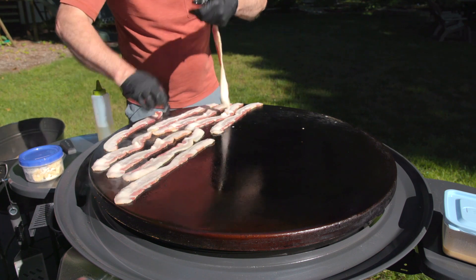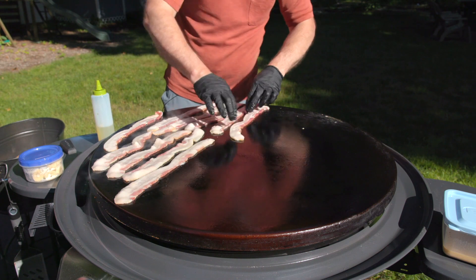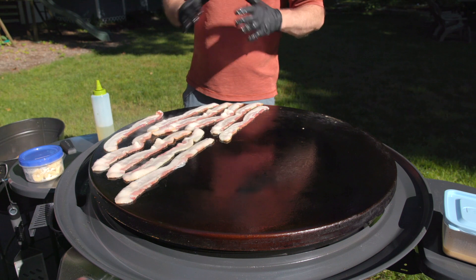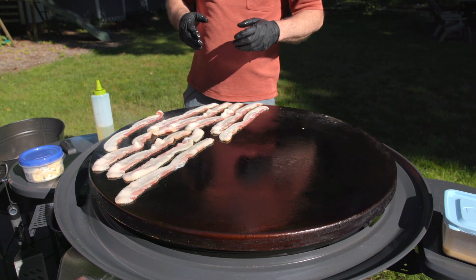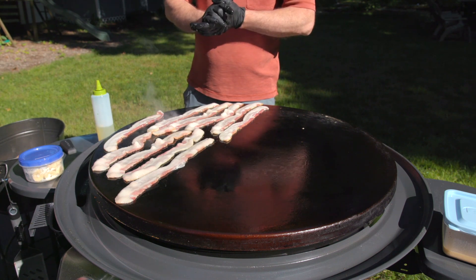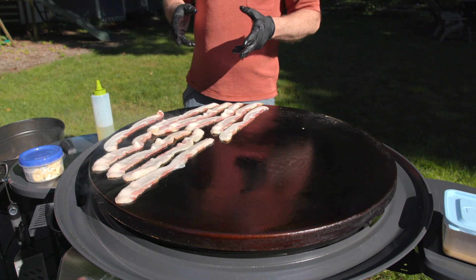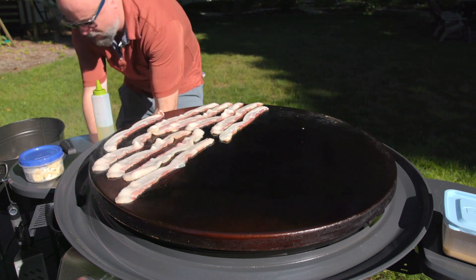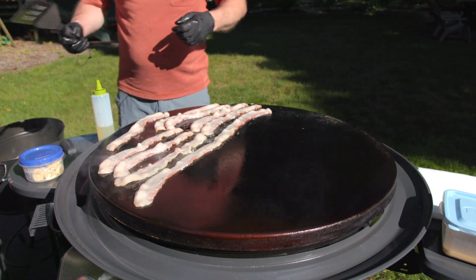My daughter is not a pork fan, so I'm going to do the bacon for everybody but her, and then just do the peanut butter and banana French toast for her. So we're going to let this sizzle and crisp, set it on some paper towels to dry it off. Nothing like the smell of bacon in the morning.